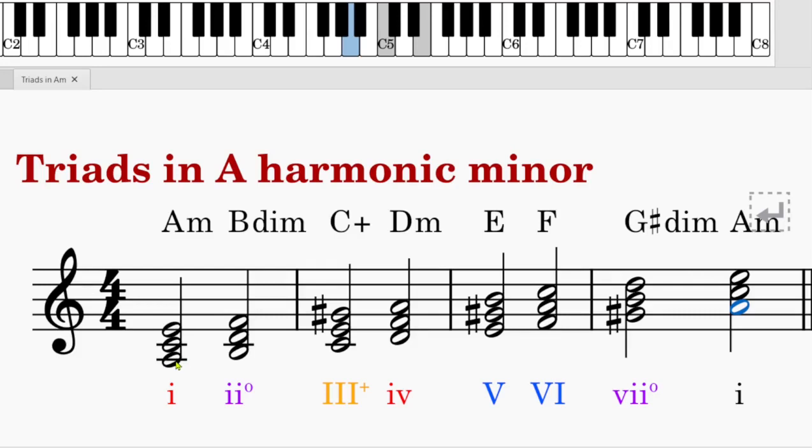The first note is A, so it is A to C — a minor third. C to E is a major third, so it forms a minor quality. In Roman numerals, we write a lowercase one, and A minor as the chord symbol. The second triad is B, D, F. B to D is a minor third, D to F is also a minor third, so it forms a diminished quality. We use lowercase Roman numerals with a circle in the right-hand corner, and B diminished as the chord symbol.